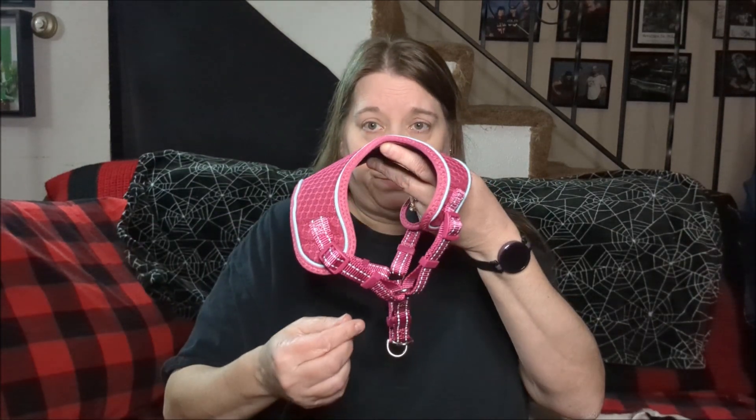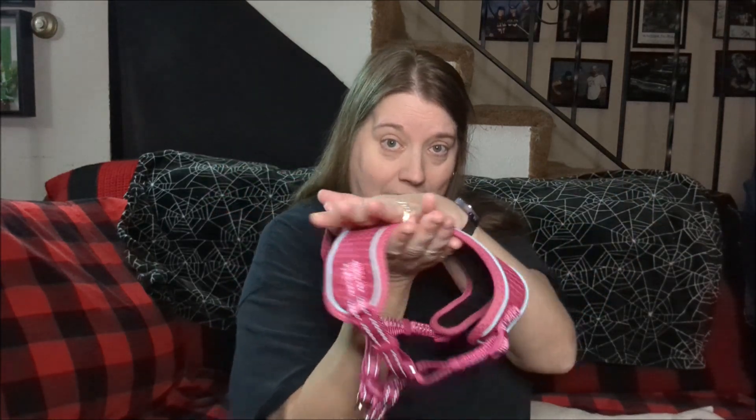I found a GoPro mount on Amazon that I ordered — it'll be here tomorrow. It's a magnet plate disc and it's super heavy duty. You have the plate that goes on one side of whatever you're doing. With her harness, one part would go underneath and then the GoPro mount with the GoPro would go on top, sandwiching in between the harness with magnets.